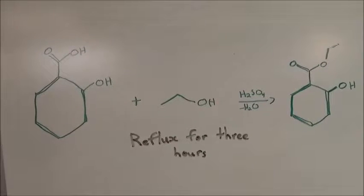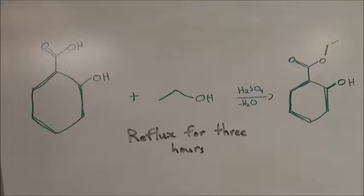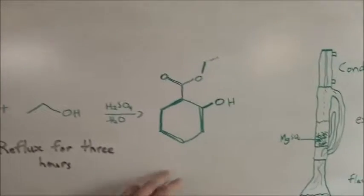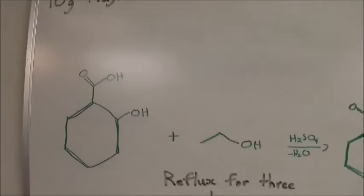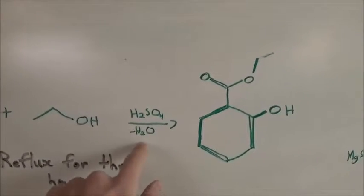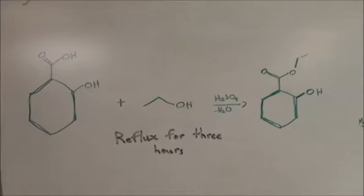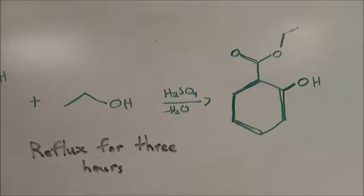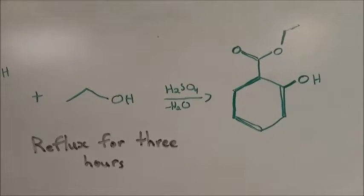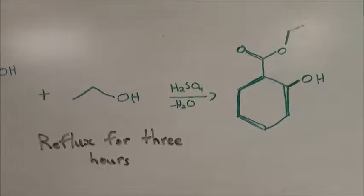In my salicylic acid video I used water to hydrolyze an ester, and the reverse reaction can also take place — ethyl salicylate can hydrolyze back to its alcohol and carboxylic acid. So we have to remove water in order to drive the reaction to completion. Sulfuric acid does this in part, since it has a strong affinity for water and can hold onto it and prevent it from reacting.